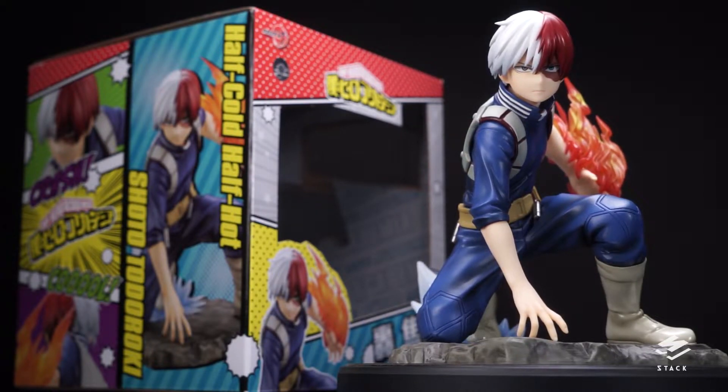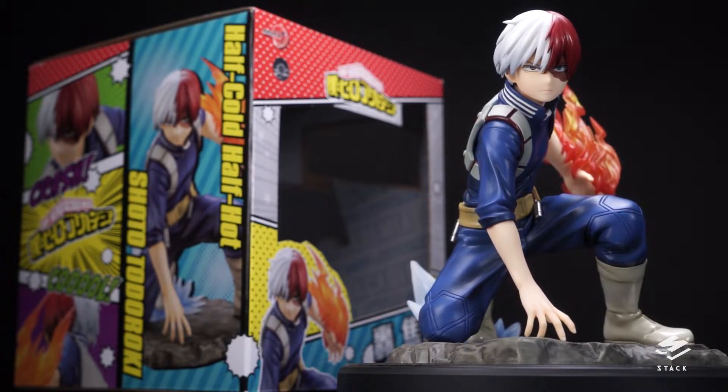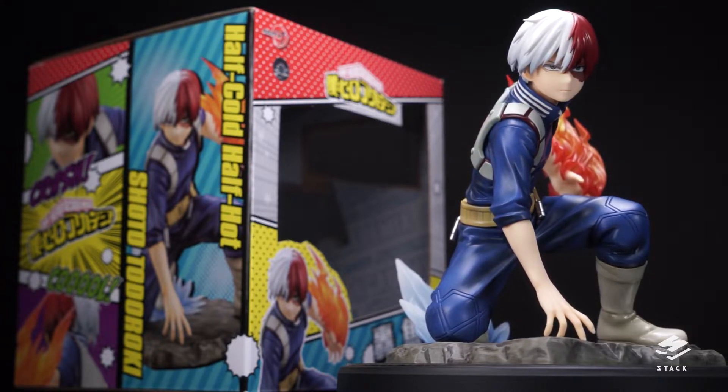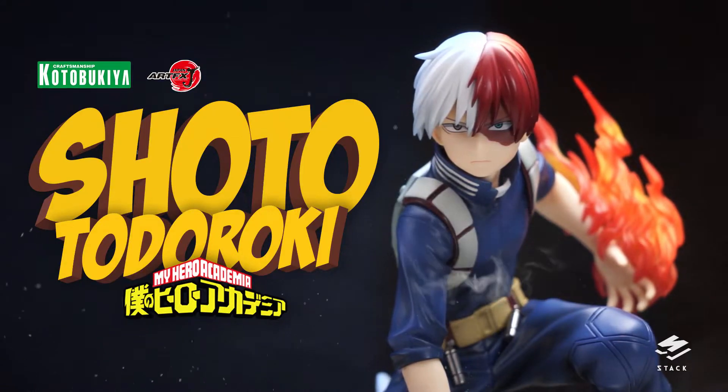Hey guys, welcome to another figure review video. This time we have Kotobukiya's Art of XJ from My Hero Academia — Shoto Todoroki.